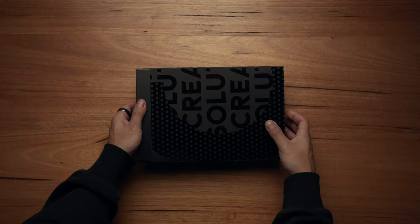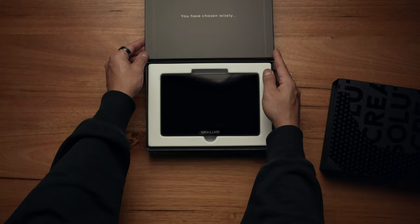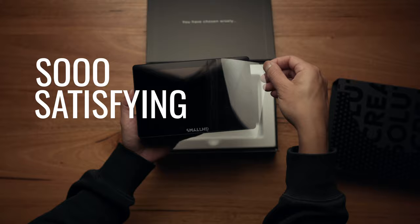When it comes to the Indy 7, it's packed in this black sealed box. Inside the box you're going to find a 7 inch monitor, a quick start guide, and a SmallHD microfiber cloth.